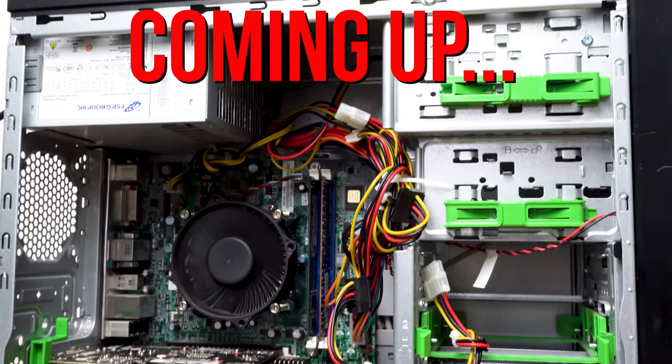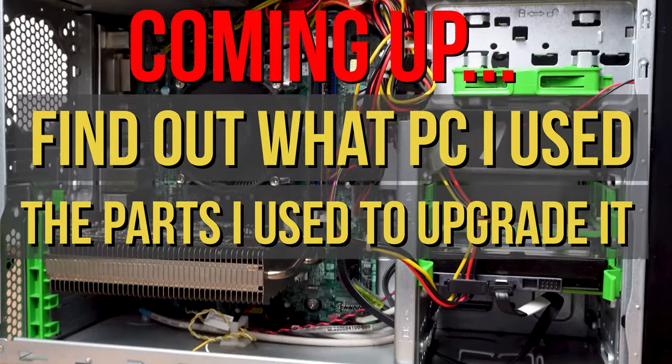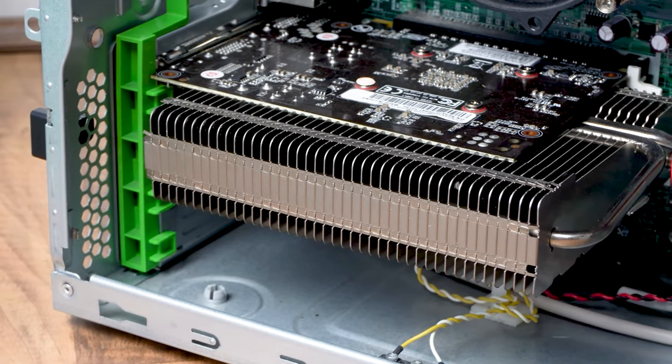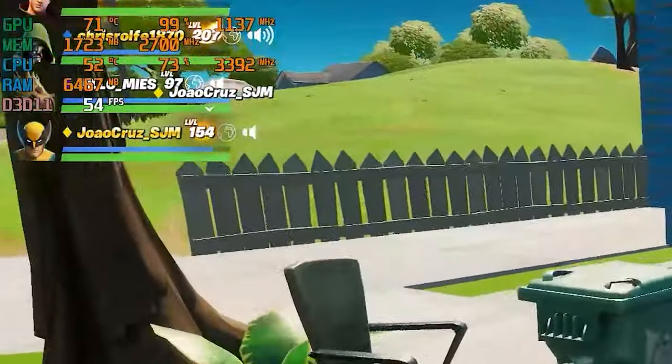In this video I'll detail the PC I've used as the basis of this project and the parts I've used to upgrade it. I'll also run through some benchmarks, but as a teaser, this cheap gaming PC can run games like Fortnite on competitive settings at surprisingly good frame rates.